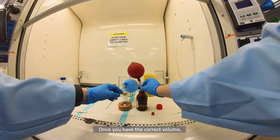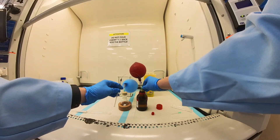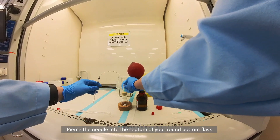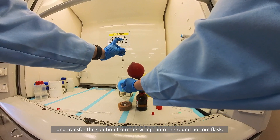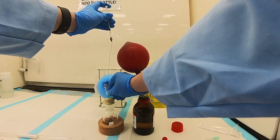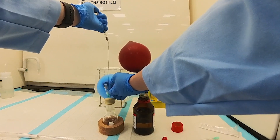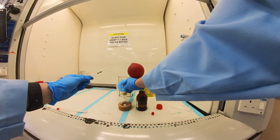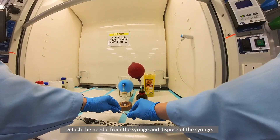Once you have the correct volume, position the syringe upright and remove the needle. Pierce the needle into the septum of your round-bottom flask and transfer the solution from the syringe into the round-bottom flask. Detach the needle from the syringe and dispose of the syringe.